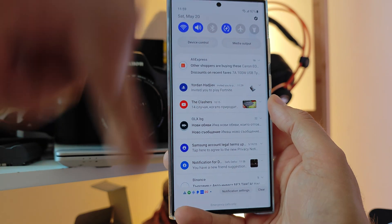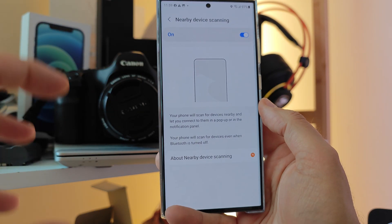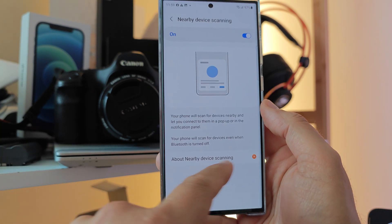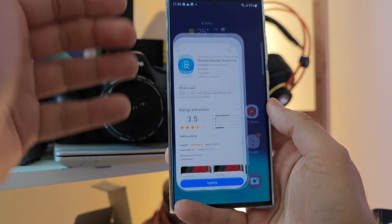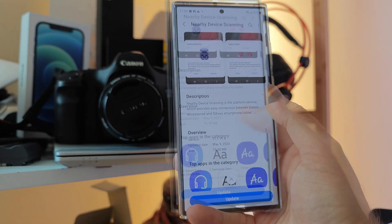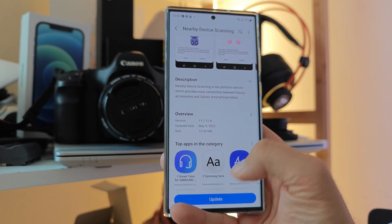So right now I'm going to disable my Bluetooth. While I am doing this video, there is a notification here about Nearby Device Scanning — which apparently shows us there is an update. That's the very same update that is in the Galaxy Store: 15 megabytes, version 11.1.11.4.